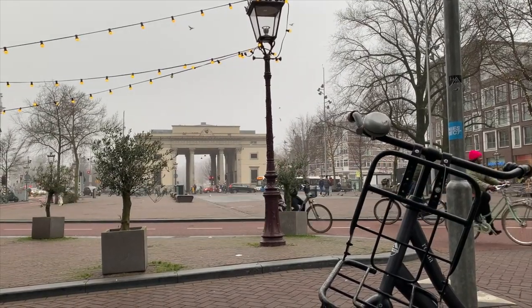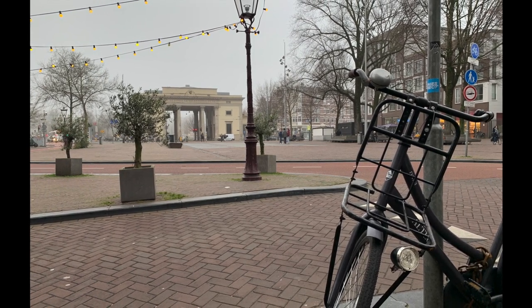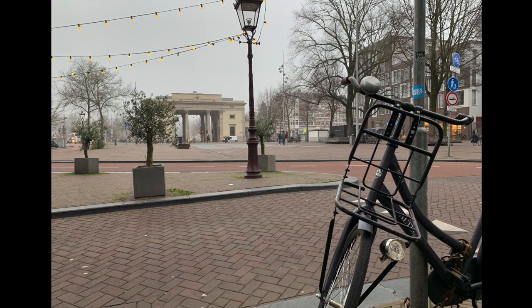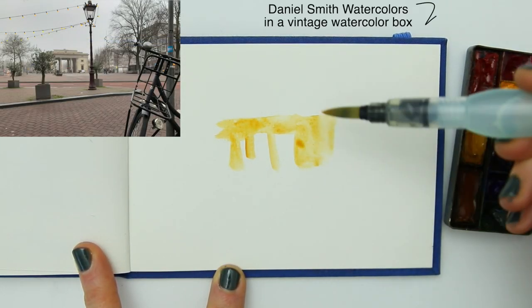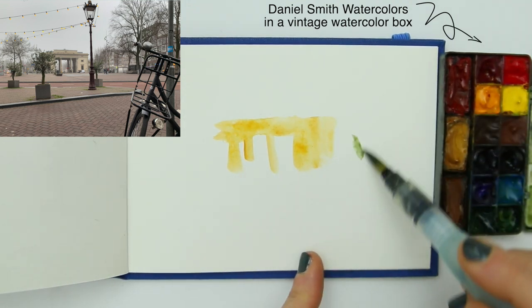Welcome back on the same square again in Amsterdam. We are sitting on the same spot, same angle, different approach. Today we are not starting with a line — we are not drawing first but we are painting first, and that's another way to basically distract yourself from all those overwhelming details and just getting started.